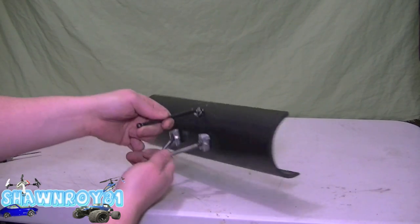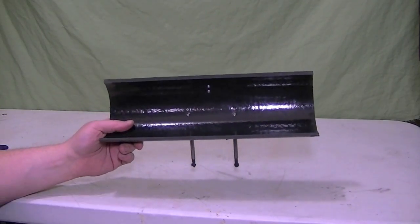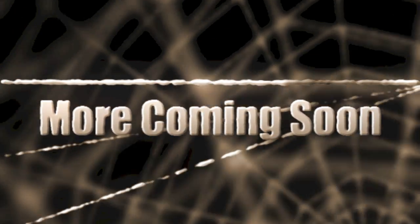Should have footage of that in the snow soon. Thanks for watching, please thumbs up and subscribe.